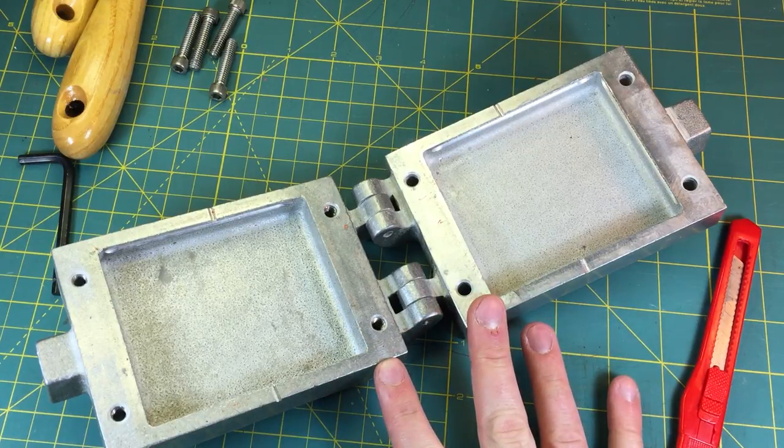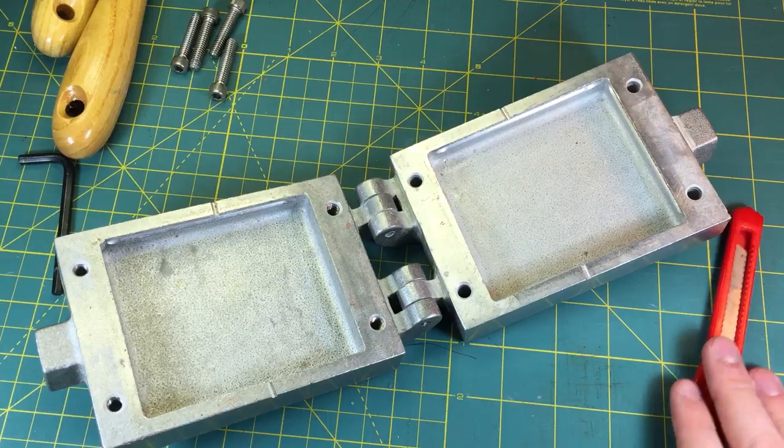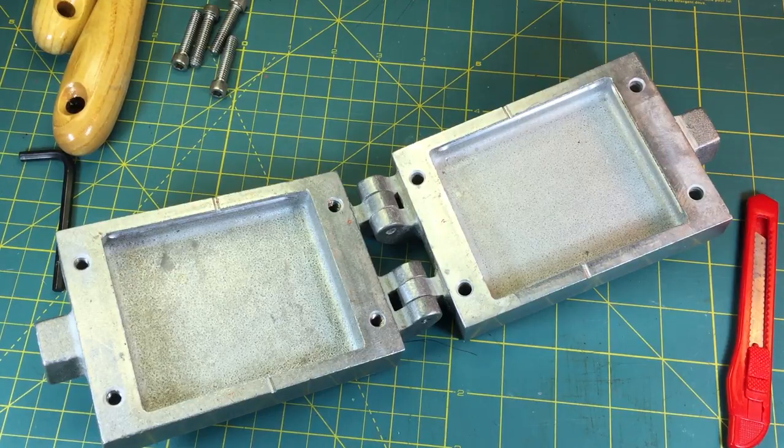But that's not the purpose of the video. It's not to show you how to use this kit specifically. It's to give you an idea of the actual process that goes into making a miniature mold. So for the mold material I'm going to be using, it's by Castaldo.